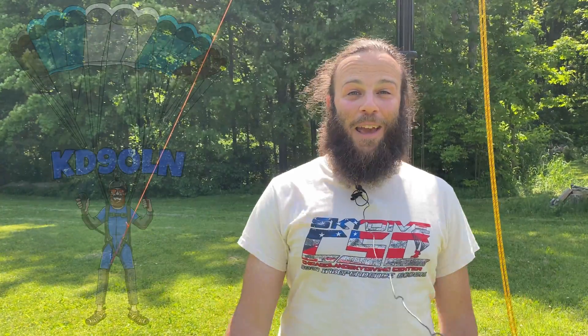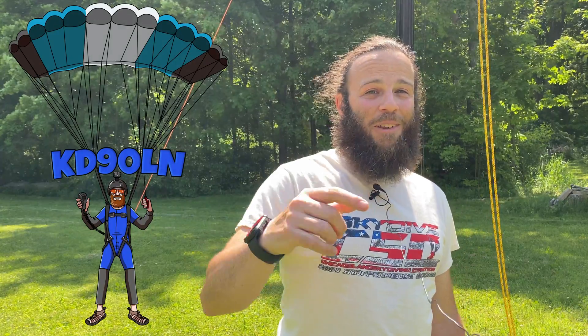All right gang, that was part six. Part seven will be my wrap-up of what I would do differently if I had to do it all over again. Catch you next time. 73.